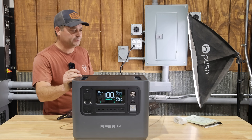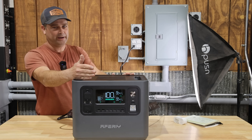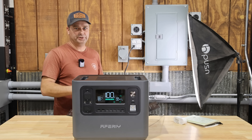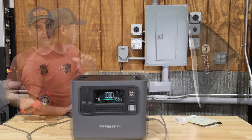Next I tested the emergency power supply passthrough function. AC power was going into the station and passing through to power a light. When I unplugged the AC input, there was a very fast blink — it may not have been caught on camera — but it does switch to battery quickly.